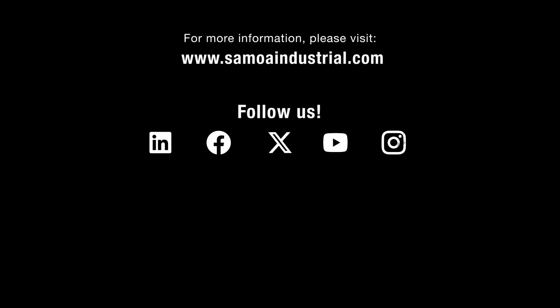You have tried the rest, now get the best. Contact us at www.samoaindustrial.com